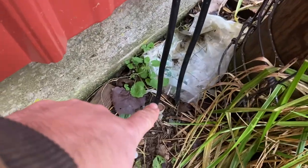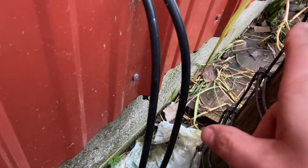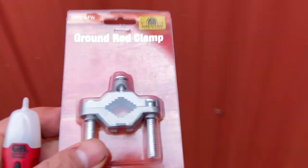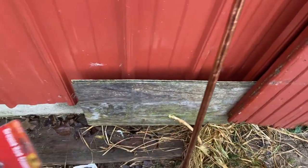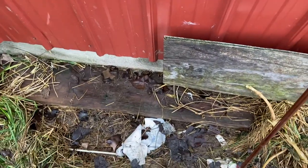Here is the current grounding rod and I feel it's not getting a great connection because when I wiggle it there are some sparks. I'm going to put a new grounding rod over that way and then connect the two. I have a six-foot grounding rod - this one is copper, the other is galvanized - and a really nice ground rod clamp which should make a great connection. I'm checking the barn door to make sure it won't interfere, and I may run the black wire over that way.